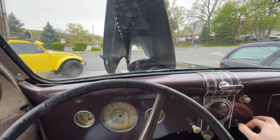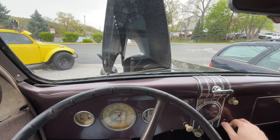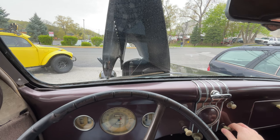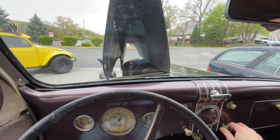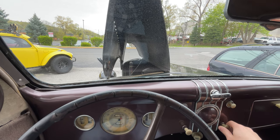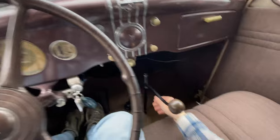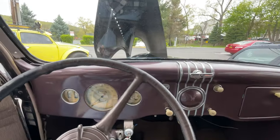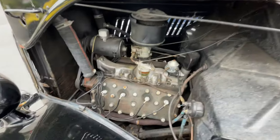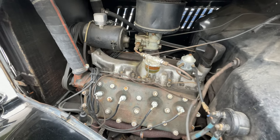There it goes. You just have to modulate the choke a little bit on startup until you get a nice idle. And that should be fine. Now we can just let that get to temperature. As you can see, she is running pretty great.